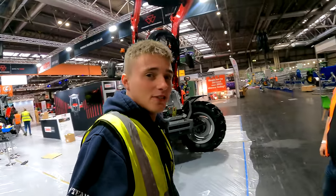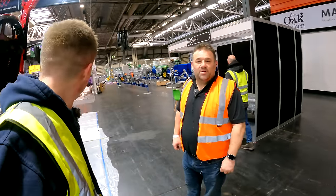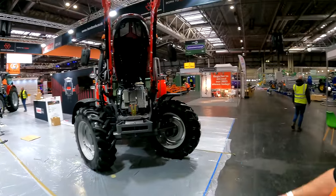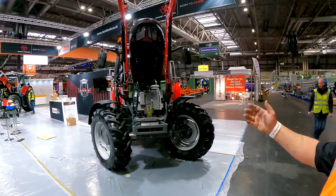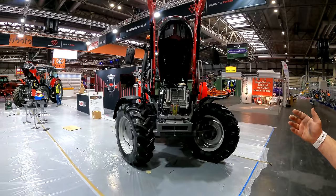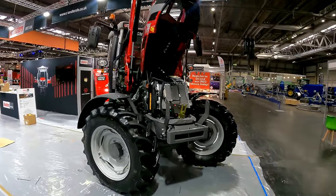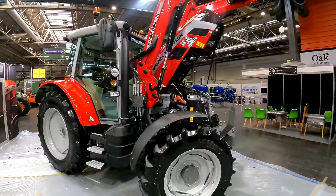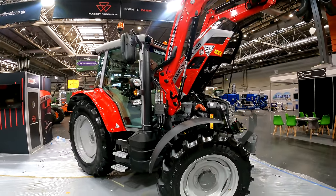We've come down to Chandler's. Andy Sheriff, Dean of Principal for the Massey Ferguson franchise at Chandler's Farm Equipment, welcomes us to their stand. They've got the 5S 125 loader tractor — an ever-popular tractor from the Massey Ferguson range at 125 horsepower. This is the basic spec, but they do lots of different specs right up to an exclusive spec with GPS.